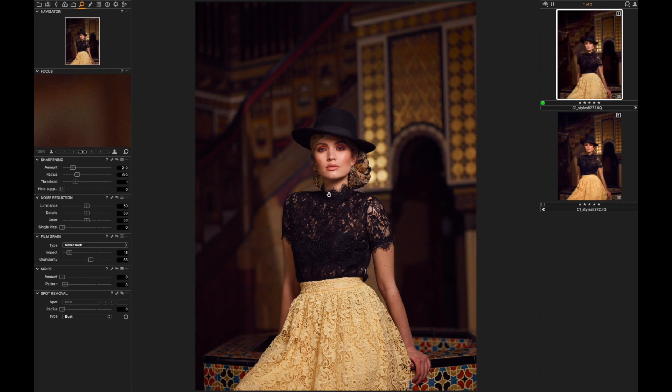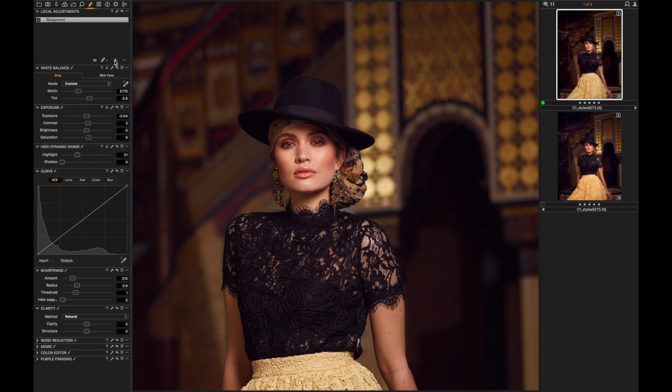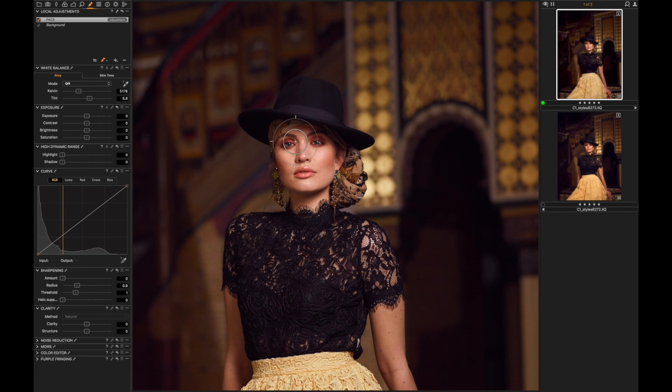I feel the face is a little bit too bright, so I'll go over to the local adjustments tab, add another layer — let's name this 'face' — select the brush, increase the size a little bit, and put down the hardness. I like to keep it fairly global and not go too much into detail. I'll drag down the exposure slightly and also recover some of the highlights, then increase the contrast to retain shadow areas and highlights and not make the face too flat.